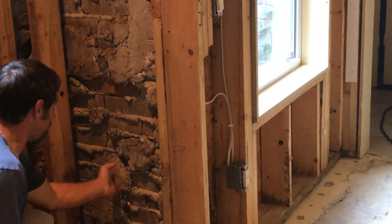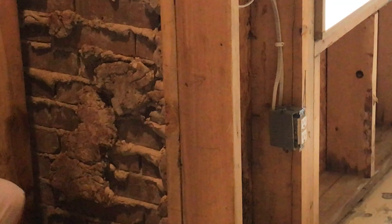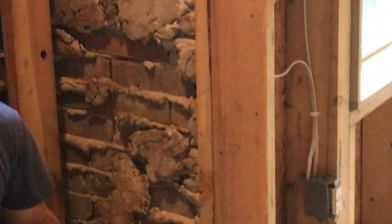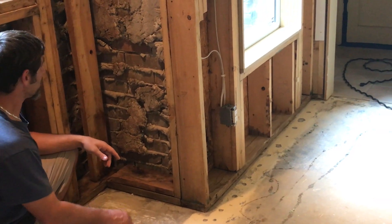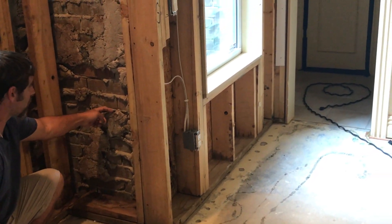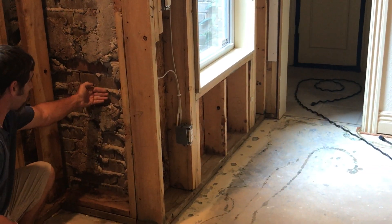We've also got mortar buildup down here on the bottom, and we've got it in this wall as well as the wall over here behind me. What that does is actually make a bridge for the water.